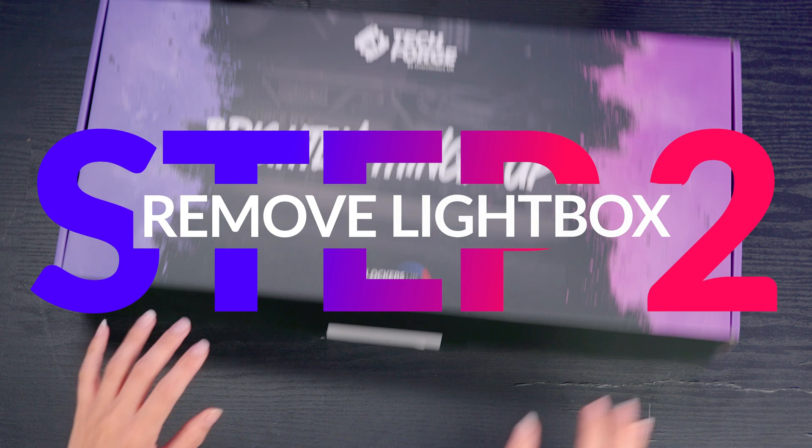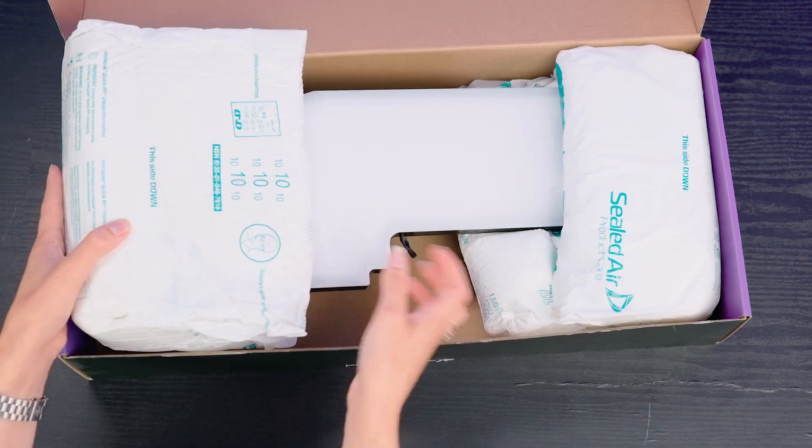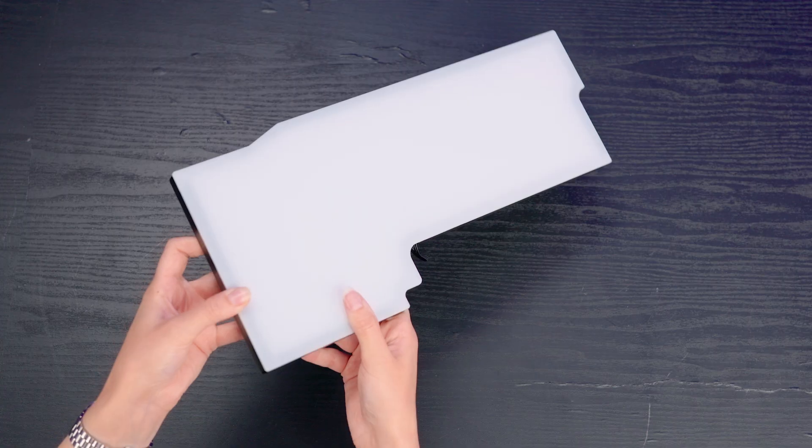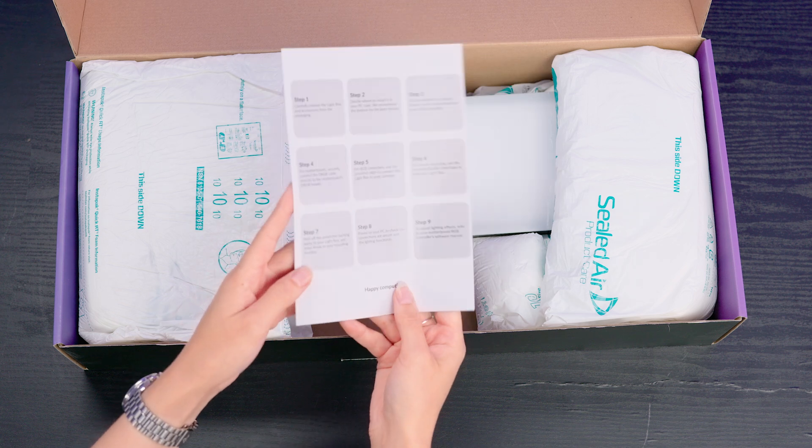Step 2 is to carefully remove your lightbox from the packaging. It comes tightly packaged in expandable foam and you will also find a quick start leaflet with some simple written instructions.